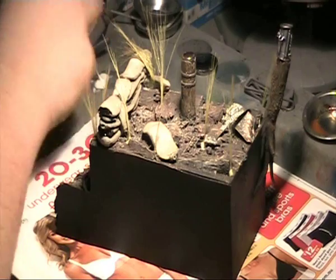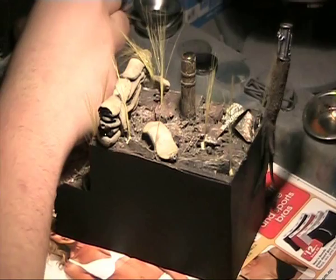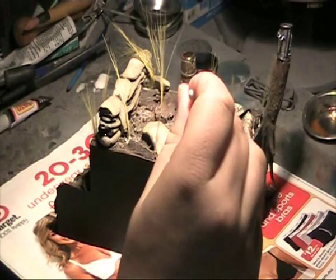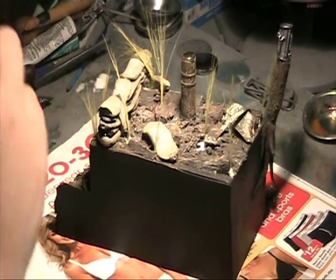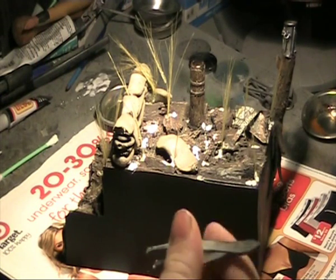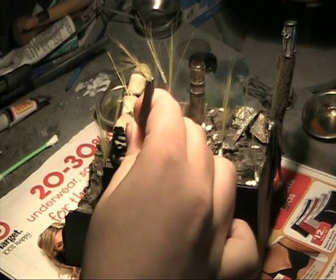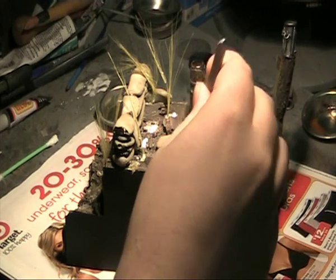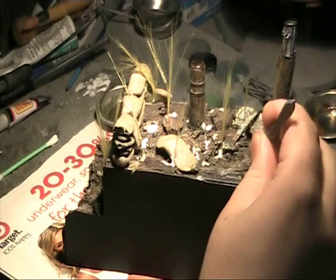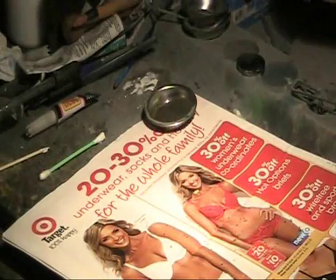Cover the surface area of your terrain that you would like to flock with PVA glue — use straight PVA glue applied with a cotton swab. Basing looks effective whether you have the entire surface area covered in flock or a mixture of barren areas where you paint a soil or sandy texture. Using the chunkiest consistency first, if you're using multiple colours or your own mix, place that down with your tweezers in scattered locations where it's partly flock and partly PVA glue.